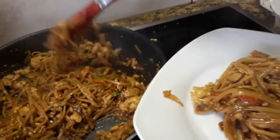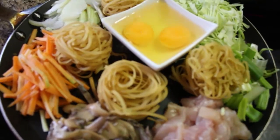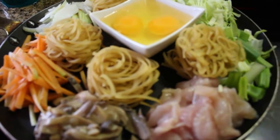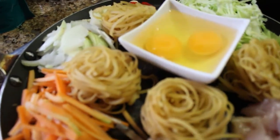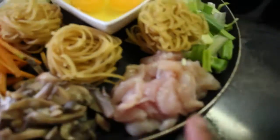Hi guys, today I want to share with you this simple recipe: Bami noodle, fried noodle. This is the food I always cook for my husband and he loves this one. So, what we need is...